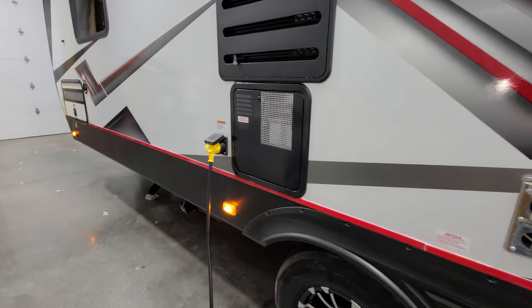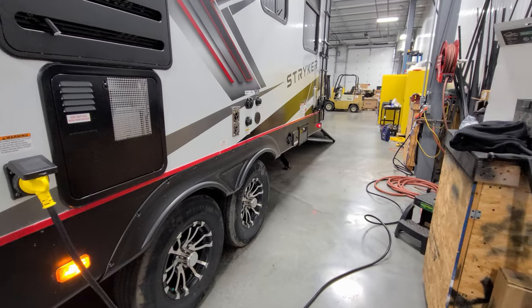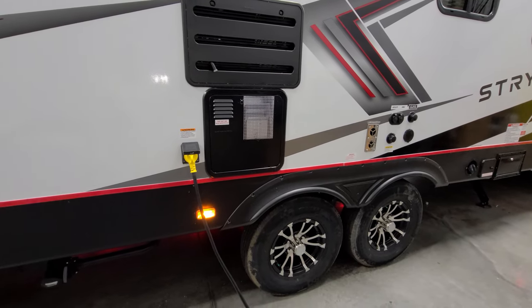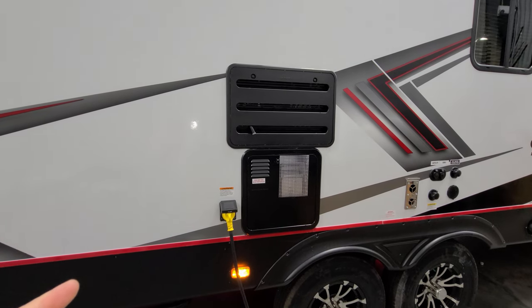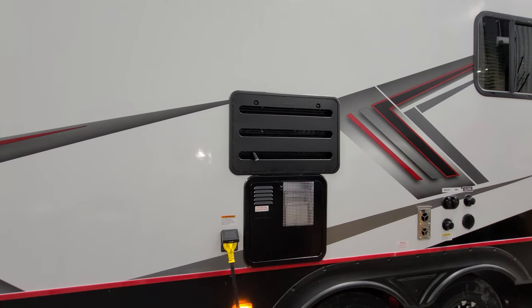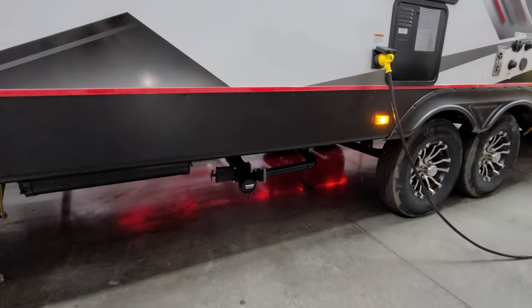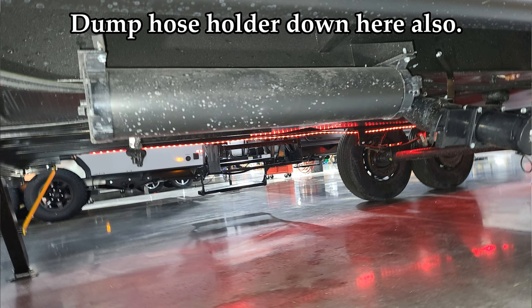There's a detachable power cord with a yellow handle — probably about a 25 or 30-foot cord. The 10-gallon gas and electric water heater has a one and one-sixteenth inch drain socket in the lower middle, electric switch in the lower left, and a pressure relief valve up top — make sure you relieve the pressure before draining it. There's also an access panel for maintenance on the back of the refrigerator with a small condensation drain. Below that is your gray and black tank dump — two separate handles, both coming out of one area.